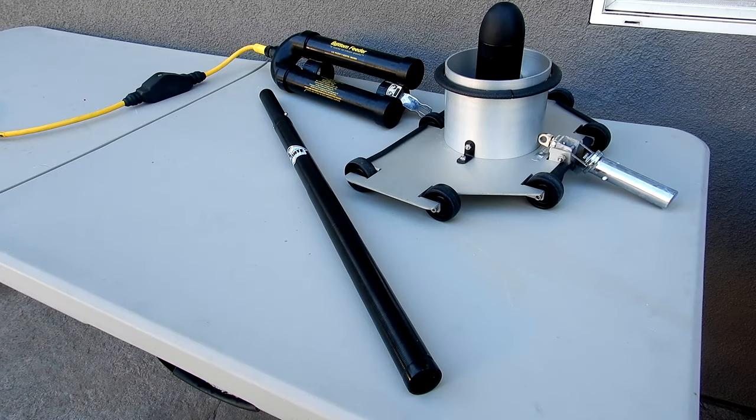In this video, I'm going to show you the Primate bottom feeder adapter for your bottom feeder. Whether you have the portability kit or you just have the standalone bottom feeder, I'm going to show you how this adapter can save you time.